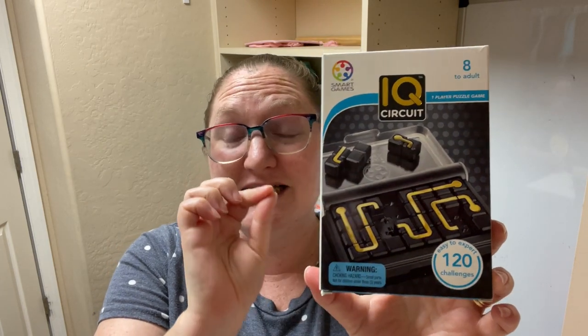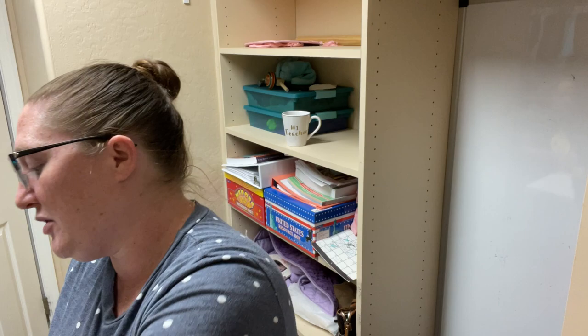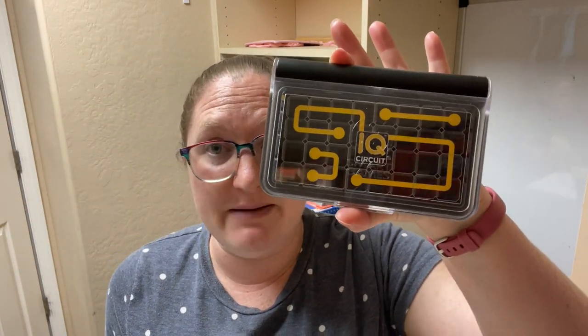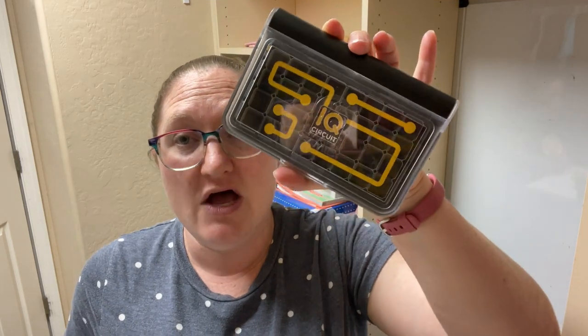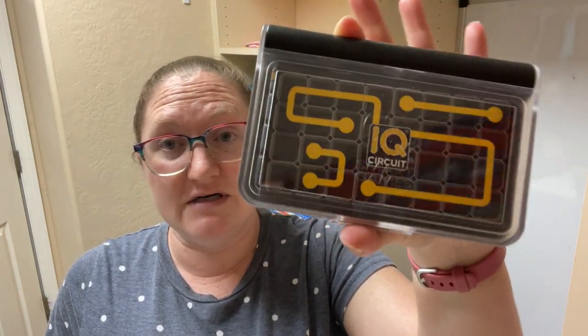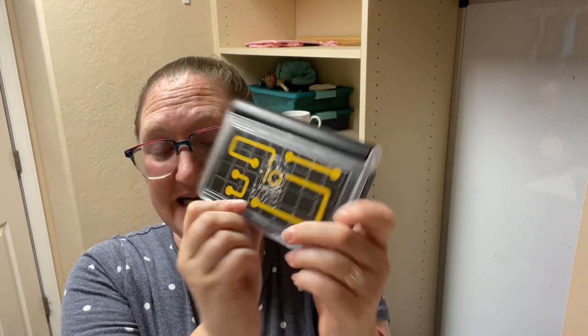This one is extremely handy for on the go. It's a perfect game to stick in your purse or diaper bag or the kid's backpack, to keep in the car in the center console, or to take into restaurants — because this is it.